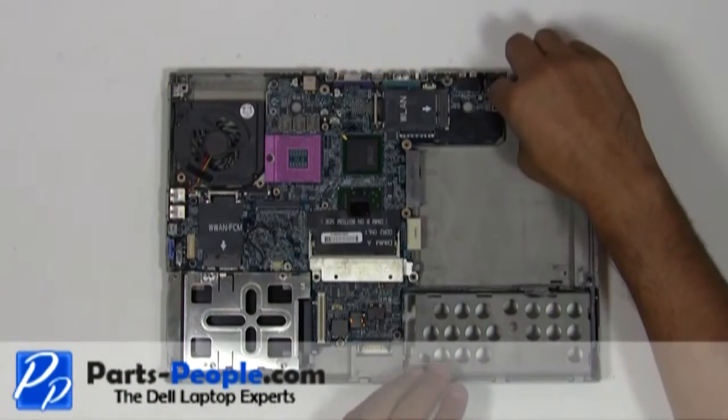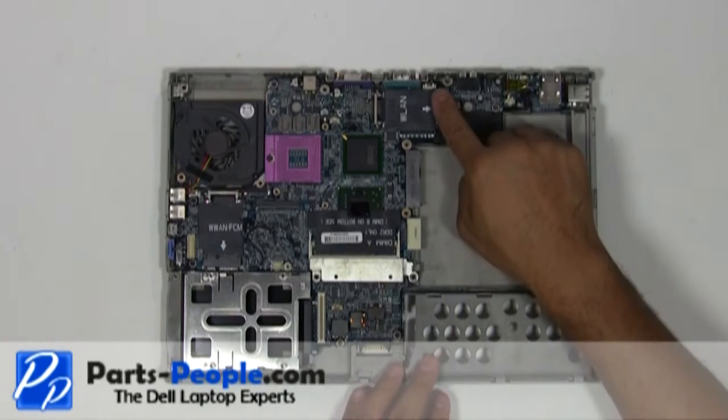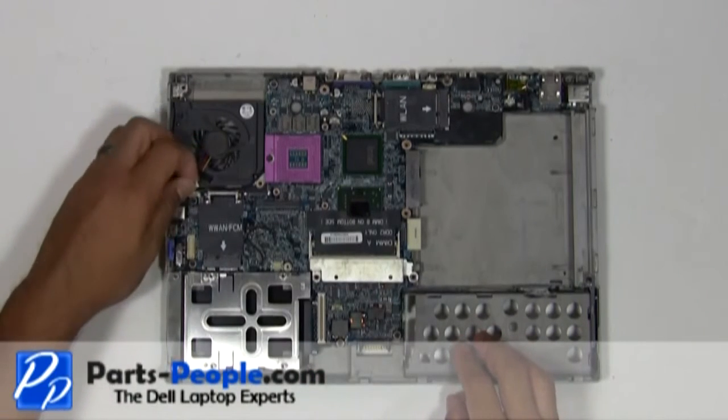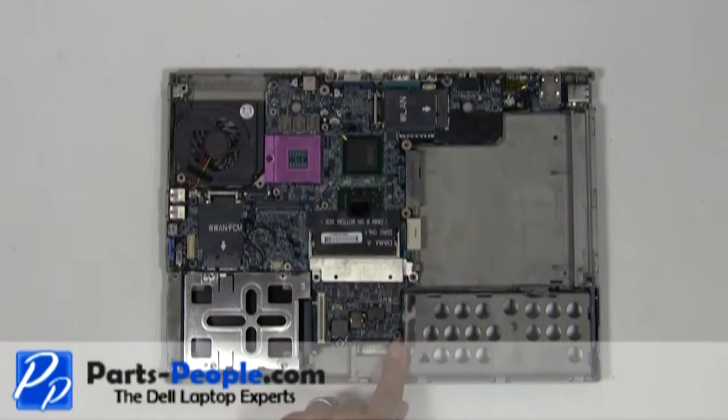Unplug the modem circuit board cable and the main modem cable. Unplug the fan cable. Remove the four screws holding the motherboard to the bottom base assembly.